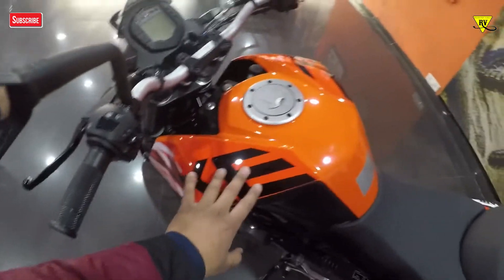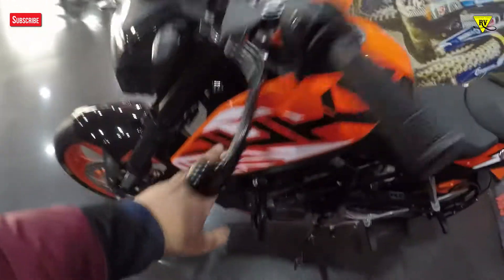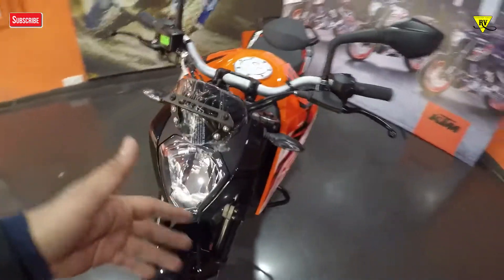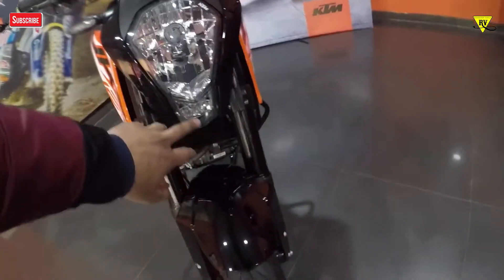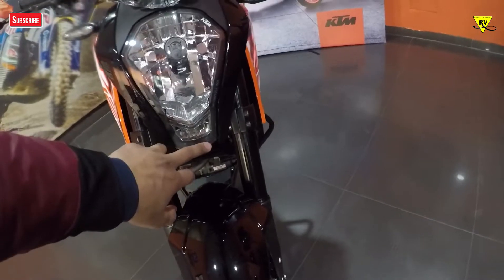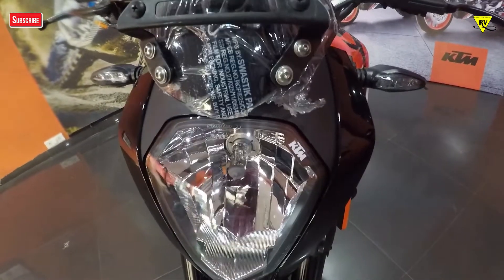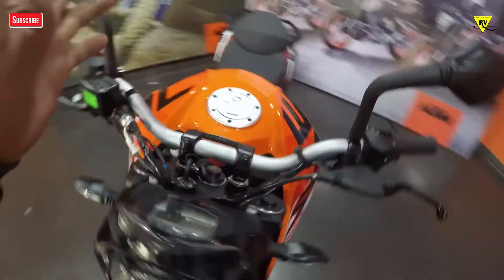New graphics for this bike highlight the Duke 125 branding. At the front end, you get halogen headlamps as I mentioned, but they look good. There's a parking light below, the KTM badge is present, and there's a small windscreen. If I talk about the meter or digital console, let's check what features you'll find there.